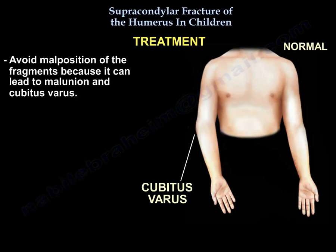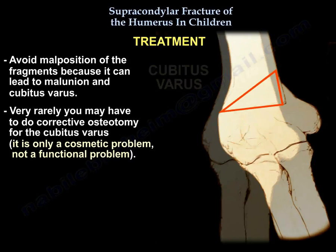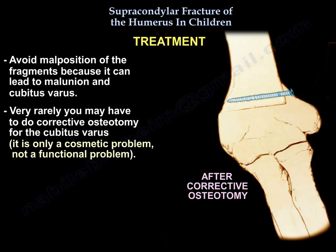Avoid malposition of fragments, because it can lead to malunion and cubitus varus. Very rarely, you may need corrective osteotomy for cubitus varus. It is only a cosmetic problem, not a functional problem.